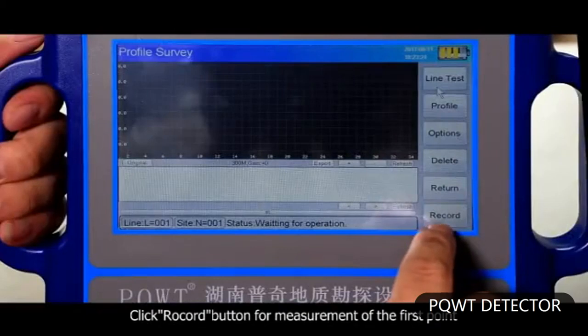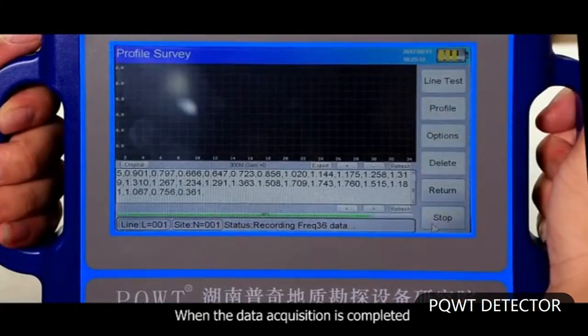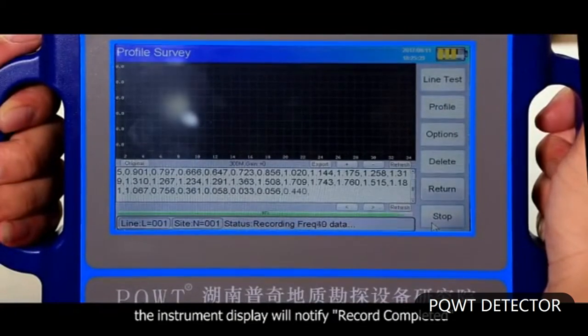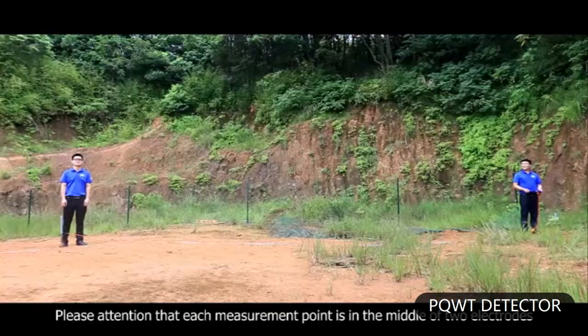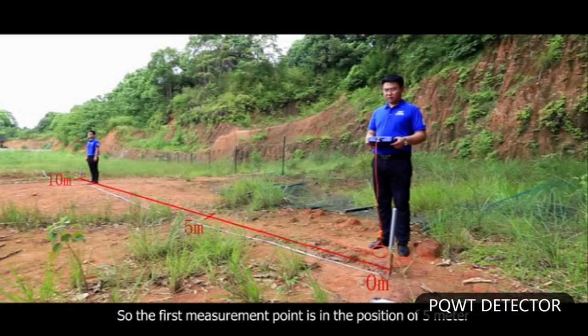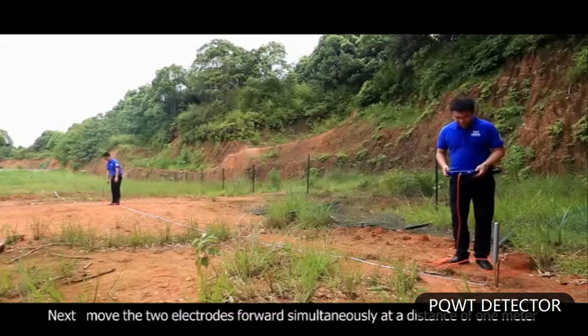Click the record button for measurement of the first point. When data acquisition is completed, the instrument display will notify 'record completed,' accompanied with a voice prompt. The first point acquisition is then complete. Note that each measurement point is in the middle of the two electrodes, so the first measurement point is at the position of 5 meters.